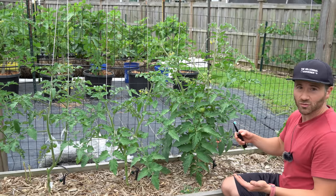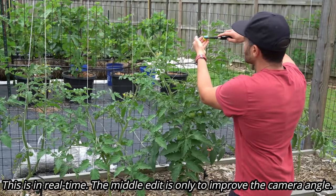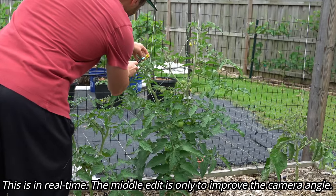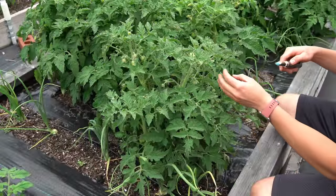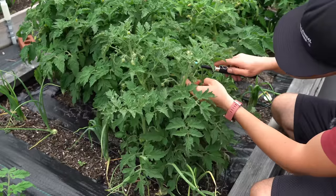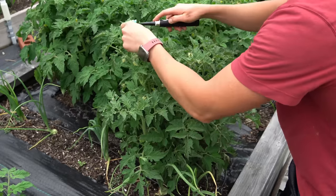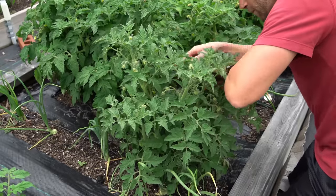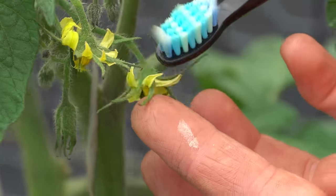I want to show you just how quickly you can do this to a plant. And just like that, I just hand-pollinated every single flower on this plant. Let's do this dwarf tomato real fast. It's really no big deal. Look at all that pollen right there on my finger.